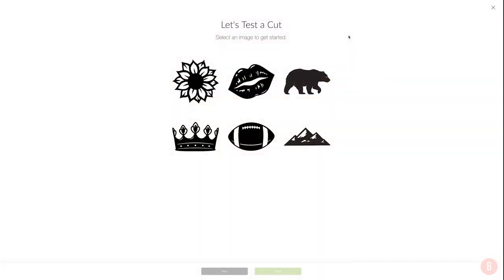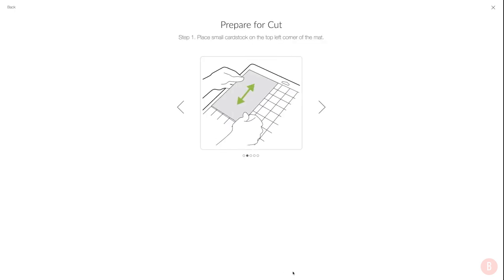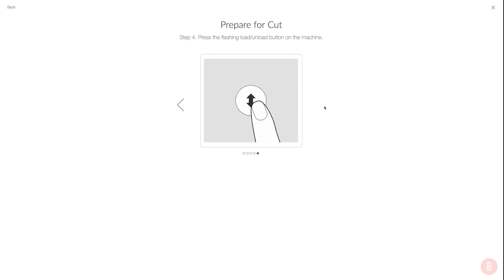Now we're ready to do our first test cut. This is the page that pops up right after you set up your machine in Cricut Design Space. We're going to select an image — I'll do the crown, that might be fun. I select that and click next. Now we turn the dial to cardstock, which is going to get you started using your machine. Then it says to place the small cardstock in the top left corner of the mat, make sure the blade is in, push the mat against the rollers, and click the flashing load/unload button.